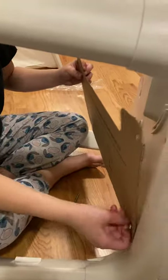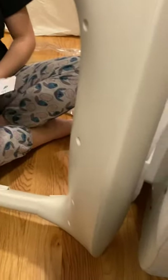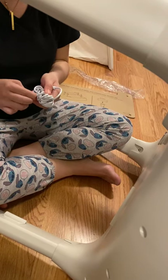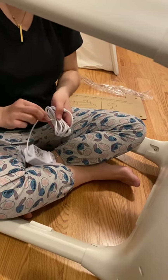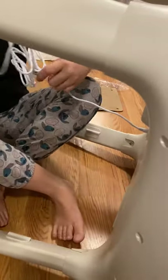I believe this is where the machine goes - if I'm correct, the charger. There should be a charger that came with it. Yeah, that's where the charger goes. There it is. Let's plug it in, stand it up.